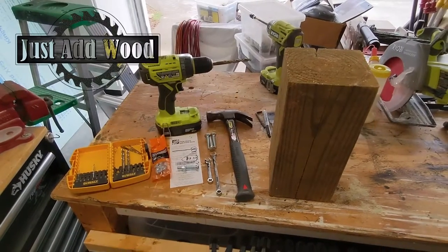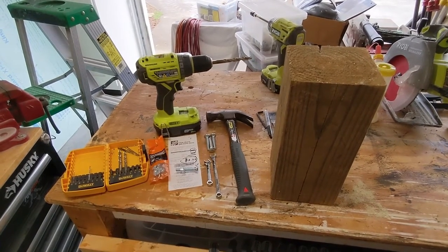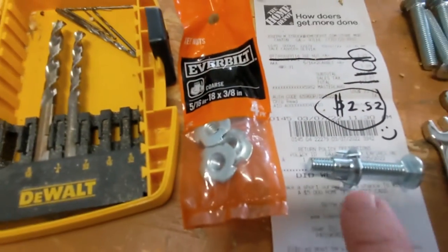Hey everybody, Chad with Just Add Wood. I feel like most DIY carpenters already know this, but if you don't — here's a cheap and easy way to do leveling feet on a shop project. Probably not nice enough for a fine furniture project, but it's plenty good for a shop with a wonky concrete floor.